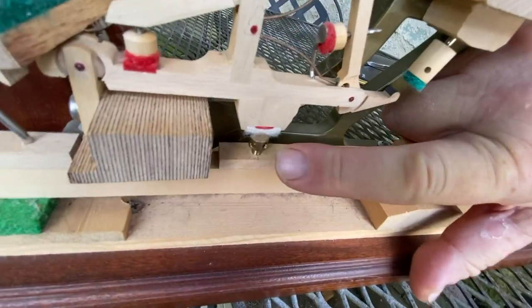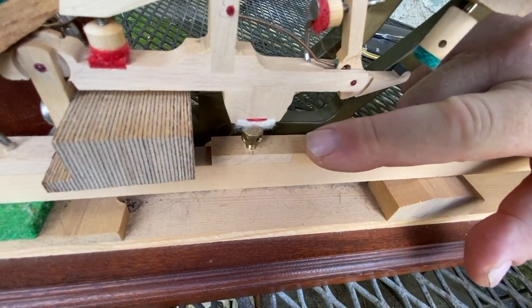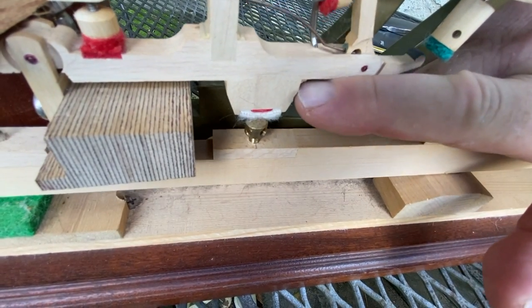Now take a look at the grand action model. The capstan is positioned a little bit more toward the front of the key so that it can be under the grand whippen.